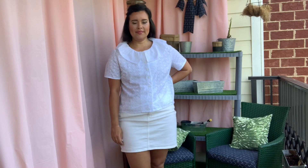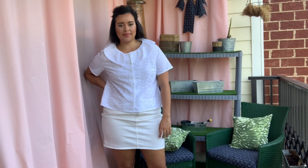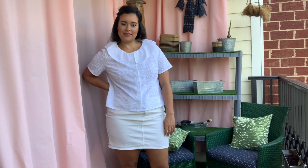I do like this pattern and want to give another version a try, but I know that the super big collar is a fleeting trend, so this make either needs to happen really quickly or probably just won't happen at all.